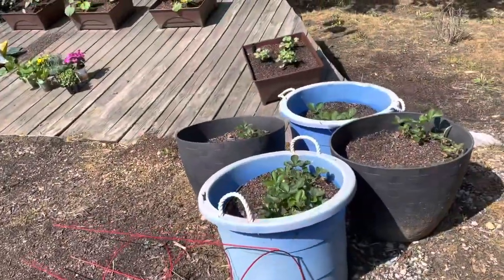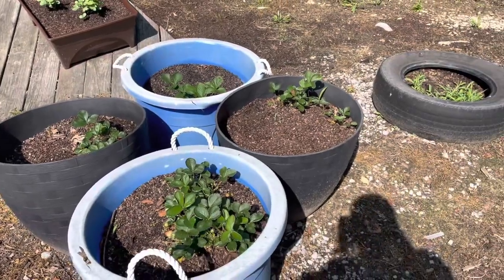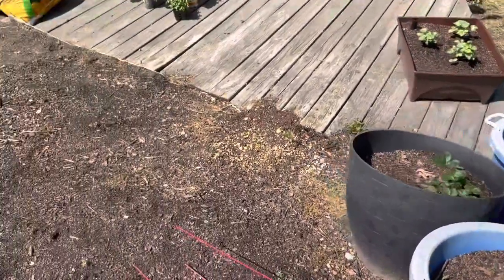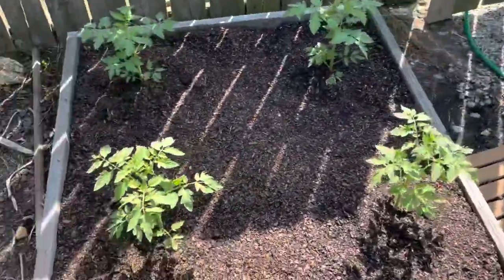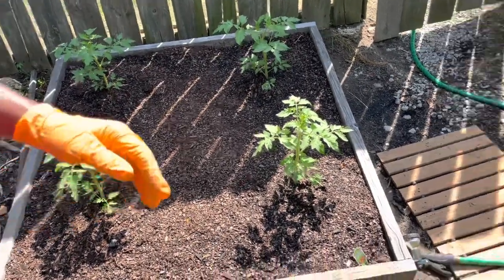Of course, these are the voluntary strawberries and I'm actually going to move these guys. Here are our four beefsteak tomatoes. They are doing absolutely wonderful.